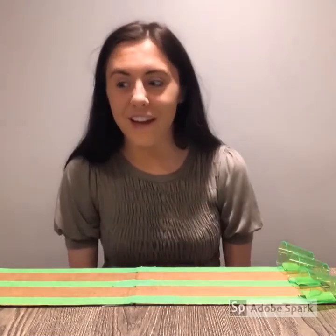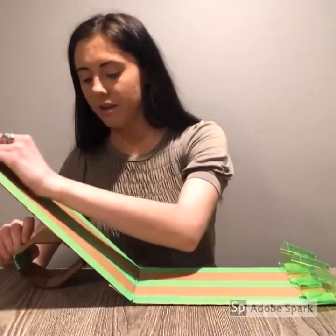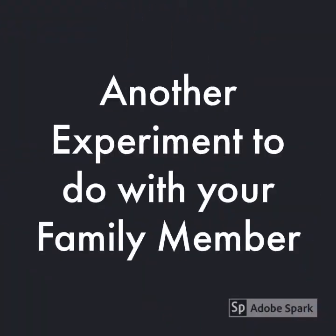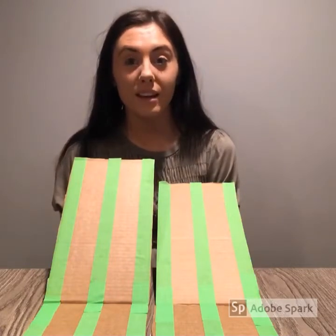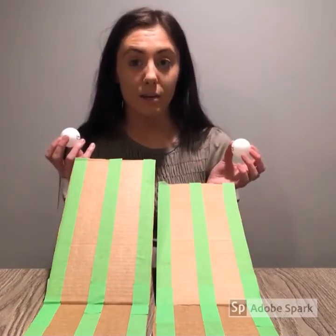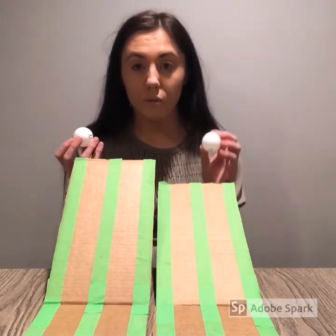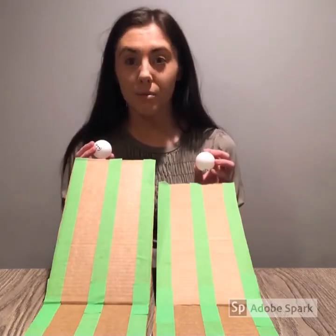Now for the real fun — I want you to take a member of your family and have them conduct this experiment with you. Another fun inclined plane experiment you can do is using inclined planes at different heights. See how this one right here is up a lot higher than this one? Will that affect how quickly the balls go down the inclined plane? Which one do you think will get there quicker — the shorter, lower inclined plane, or the taller inclined plane? Take a second to make your prediction now.